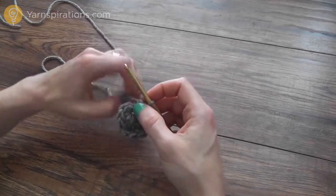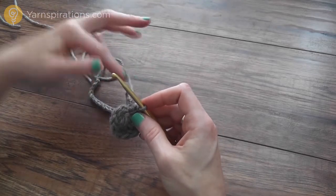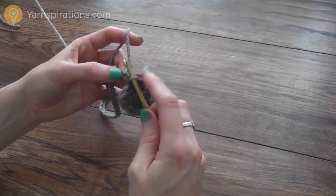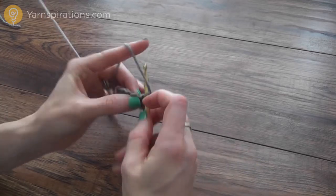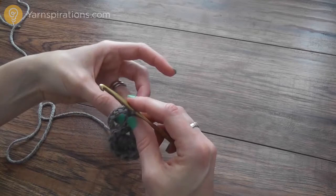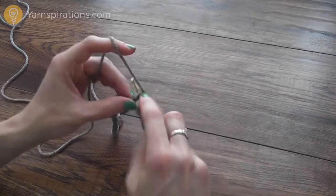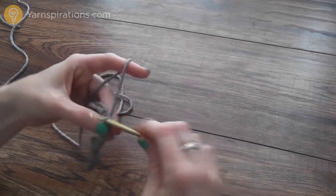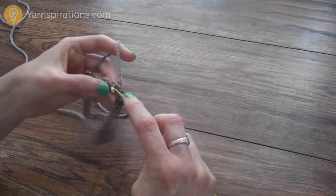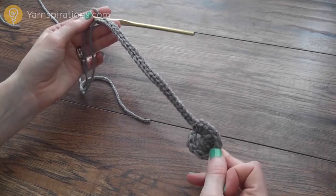Once we have that worked, I just need to get back up to the end of my chain — the beginning of my chain, whichever way you want to look at it. I'm going to do that by working slip stitches into each chain all the way across. We're not actually making a stitch; we're just inserting our hook and drawing through the yarn and pulling it through the chain and through the loop on the hook — that's a slip stitch. That's going to take us to the end of our chain and also strengthen this tassel or fringe, make it a little thicker and more attractive. Now I've made a slip stitch all the way to the end and I've got my first fringe, my first raindrop, completed.